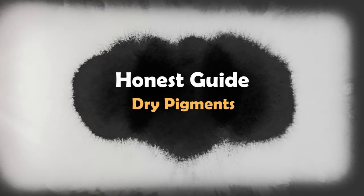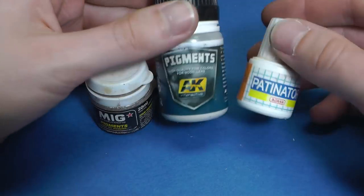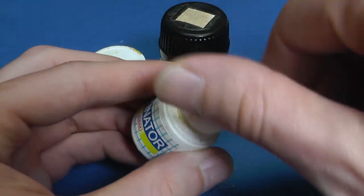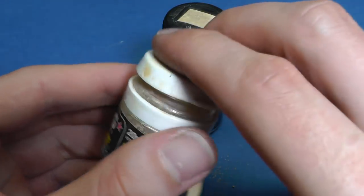Hello guys, in this video I'm going to show you how to make your own dry pigments for a very good price. You can buy a lot of materials from manufacturers, but they are mostly quite expensive, especially if you are making large models like 1:35 scale. 20ml of pigment usually costs $5.